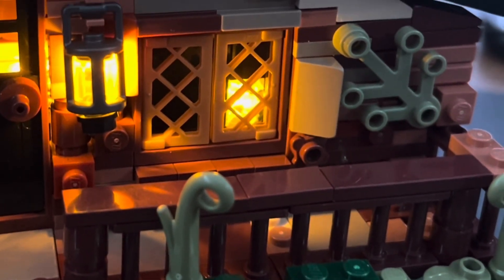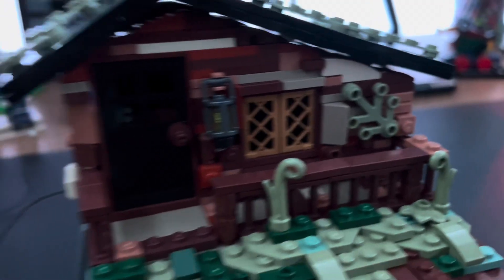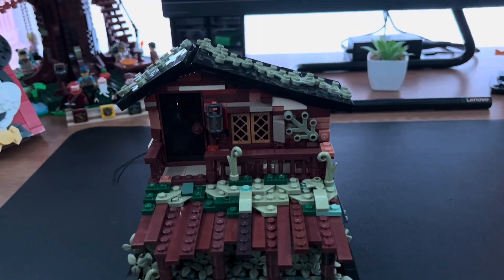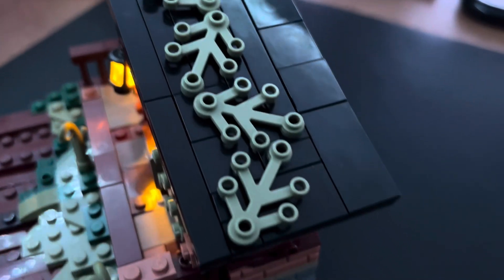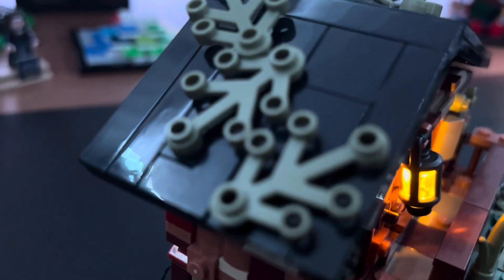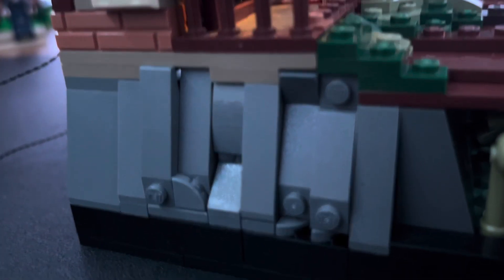The actual hut itself — I'm really happy with the amount of detailing and texturing I managed to put in, and just how run-down it looks. The roof is pretty simple, just angling two black pieces. I did add a bunch of greenery on top just to add a bit more color.